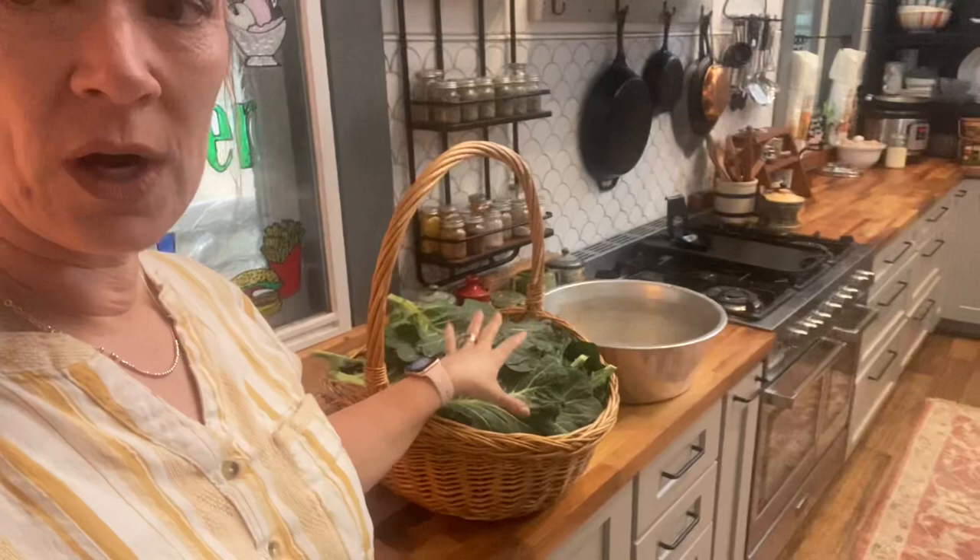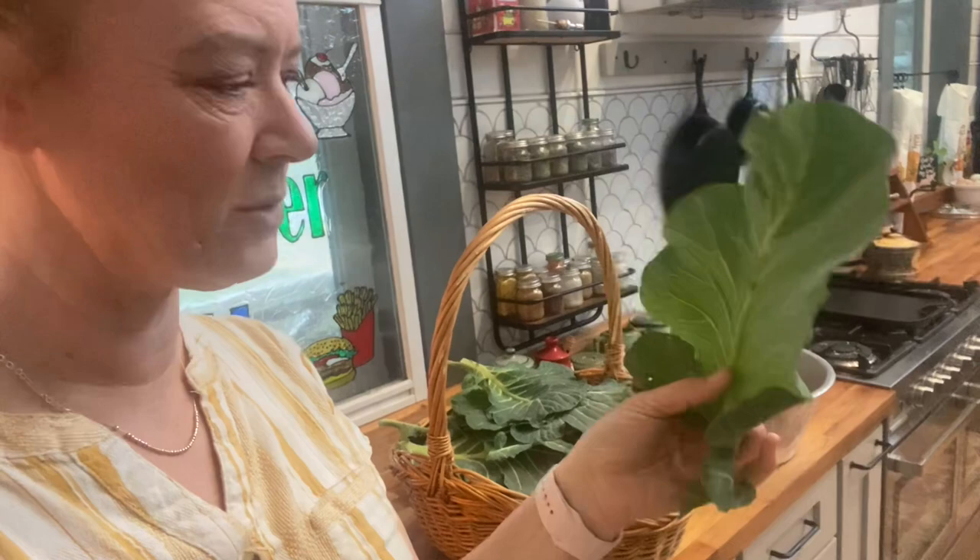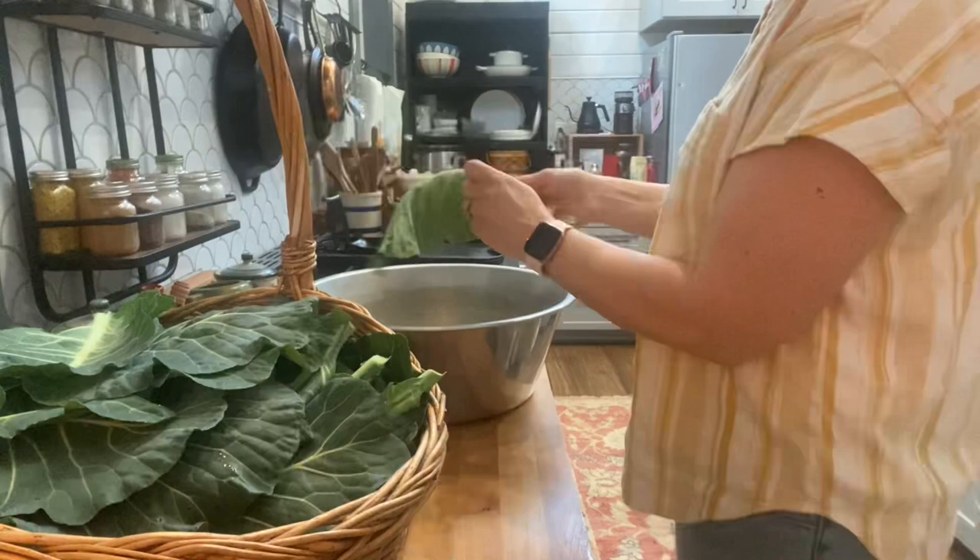All right, we're back at home with our big basket of greens. I'm going to get those washed up really well and strip them off the stems because the stems are pretty tough. Once those are stripped off, we'll chop the greens up. I prefer kind of thin strips, so I'm going to try to get as thin strips as I can out of these collard greens.